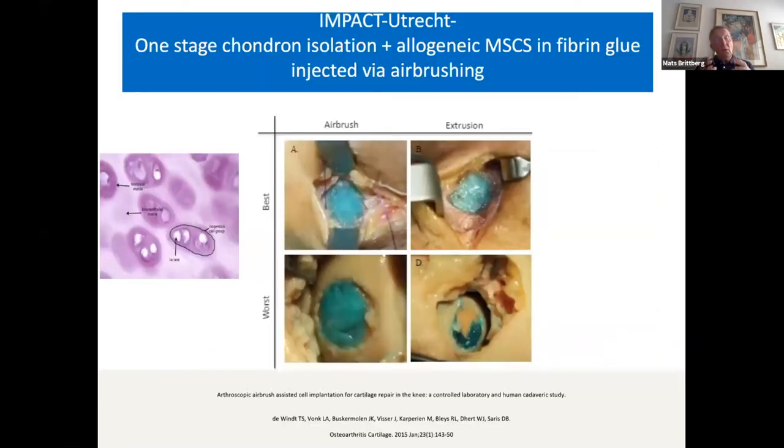One way of isolating chondrocytes directly is to do it at the time of operation in the OR with a special machine. You isolate the chondrocytes, but you don't get as many cells as after cell expansion and culture. So you need to mix them with MSCs taken from the iliac crest — purely autologous in this way. This has been done in the so-called INSTRUCT study. It's also possible to do a one-stage procedure where you isolate the chondrocytes with their pericellular matrix, so-called chondrons, mixed with allogenic MSCs in fibrin glue injected via an airbrushing technique — the IMPACT study.